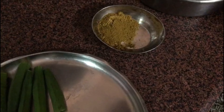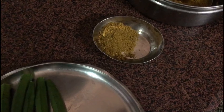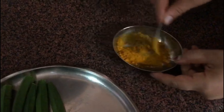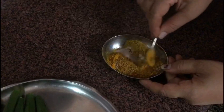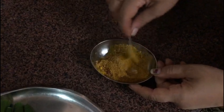About two to three spoons of coriander powder, and turmeric powder as well. Mix them all up nicely, and we'll be using this mixture for stuffing into the okra.